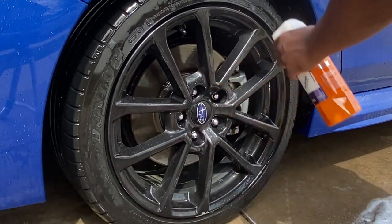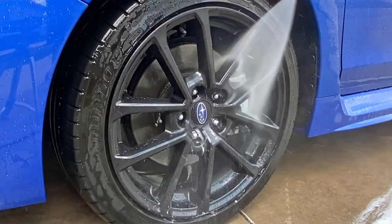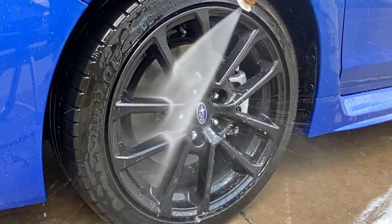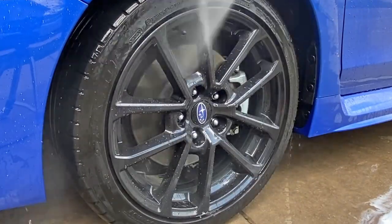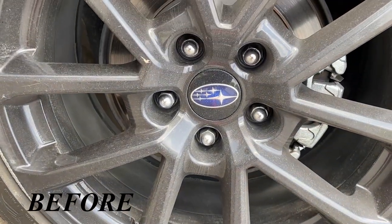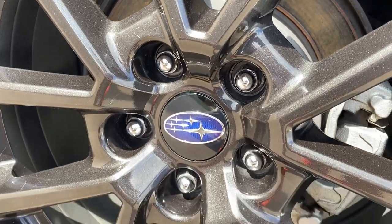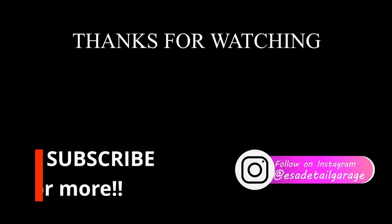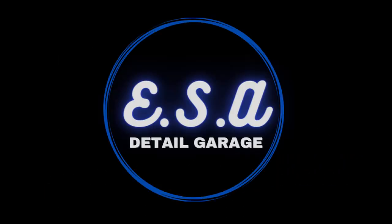To clean my ceramic-coated wheels I use G on Wet Coat — it's just a booster for the ceramic coating. I spray it on and use a pressure washer to wash it off, and it increases the hydrophobicity of the wheels. Just like that, the wheels are really clean and the water just beads right off. Ceramic coating is one of the best things you can do for your car if you're on a budget. Thank you for watching — please subscribe, hit the like button, and turn on the bell icon so you don't miss future videos. See you on the next one!